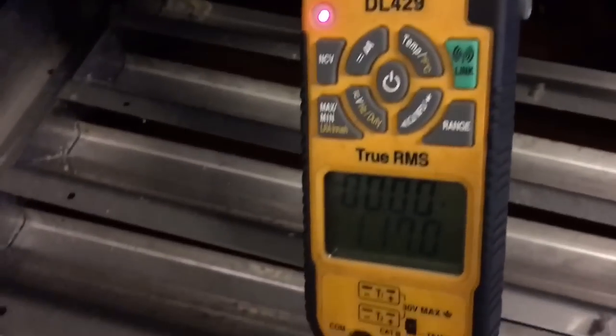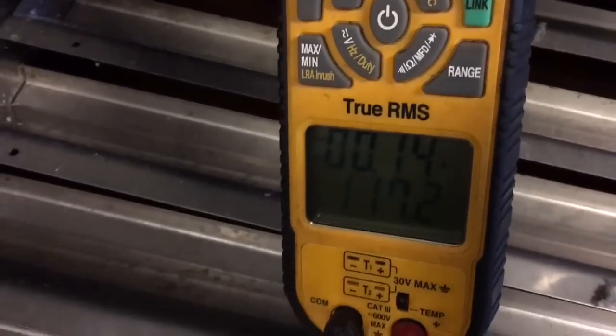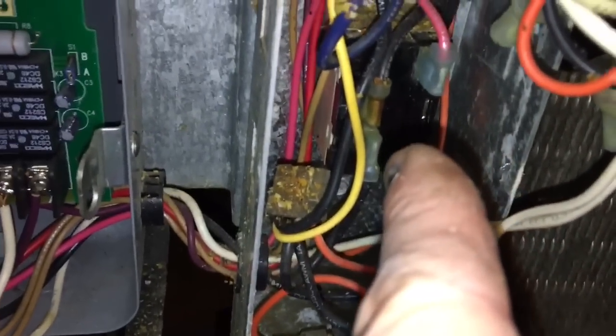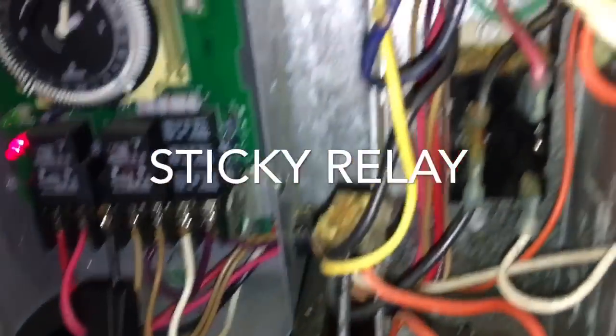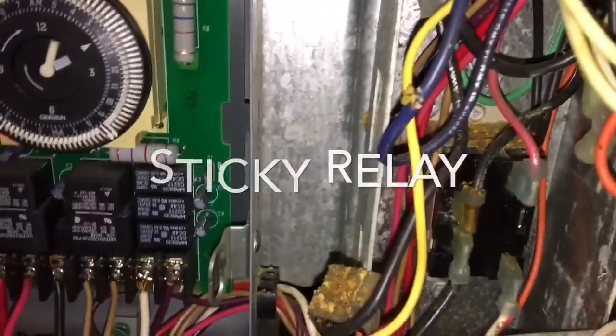It'll drop out the defrost heaters. Still got voltage to the compressor. So in defrost, it wasn't the relay hanging up on the time clock — it's actually the compressor relay right here in the True compressor relay. That's what was sticking. I just banged on it and then my voltage dropped out. So I've got to replace this relay. I have those on the truck, so let me go get one.